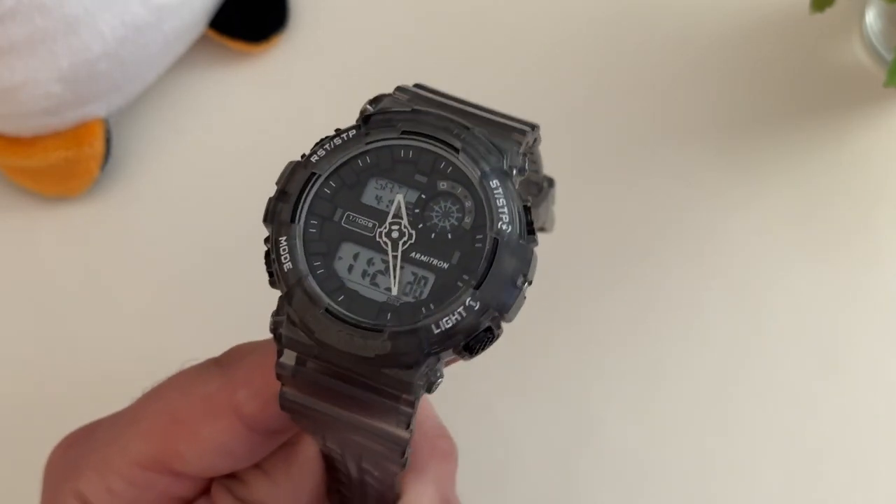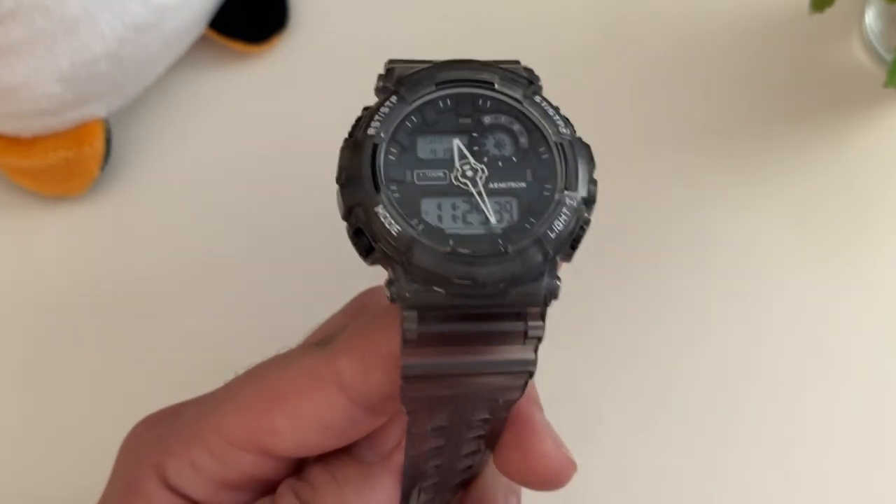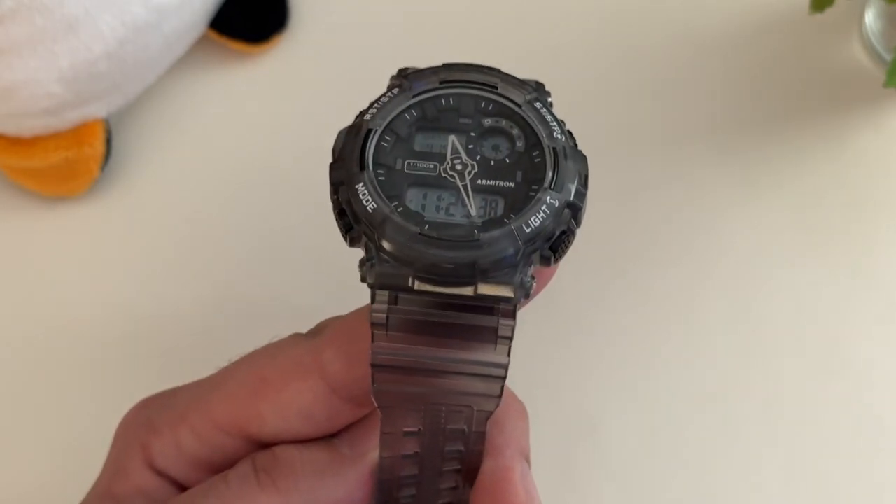It has a great aesthetic. 40 bucks at Walmart — if you're looking for a sport watch or a knock-around watch with a great look, you could do a heck of a lot worse. Whether the analog hands speak to you will be the deciding factor. Like, comment, subscribe — until next time, have a Steve-licious day.